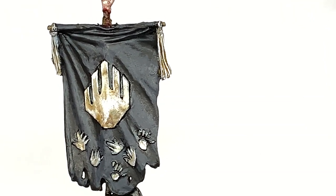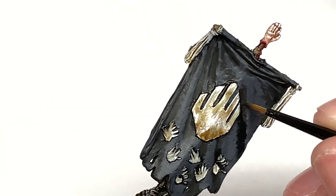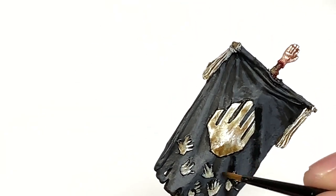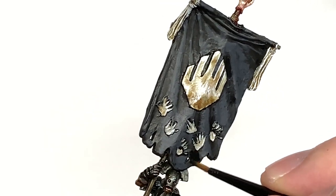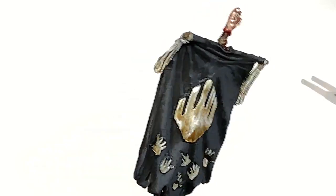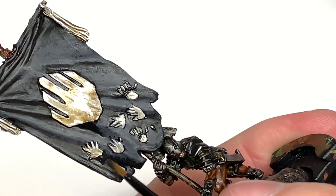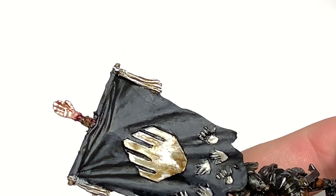Once we've got the German Gray on there, we are using a little bit of Citadel Nuln Oil and just going to use that to blend in the German Gray a little bit - on the edges where it's thinning out and going onto a darker section, just using a tiny bit of Nuln Oil to darken that edge of the German Gray.